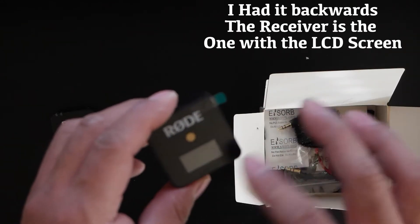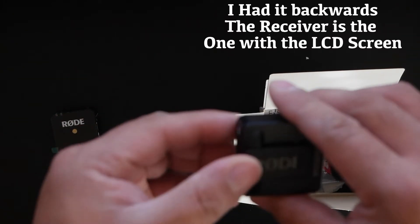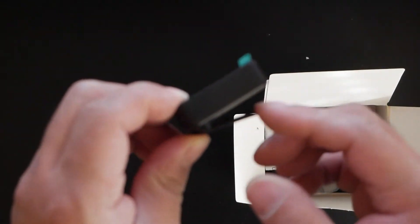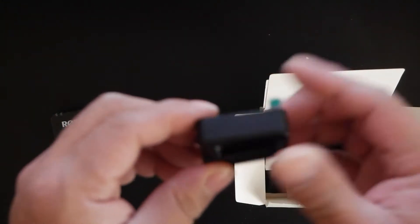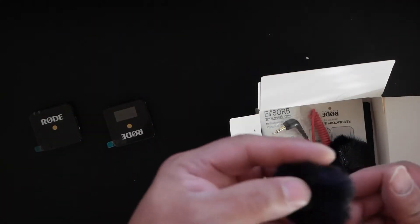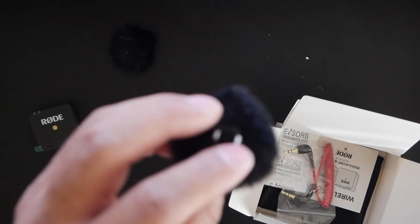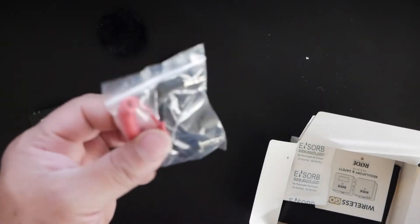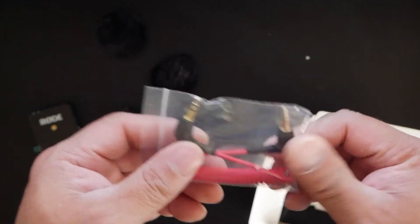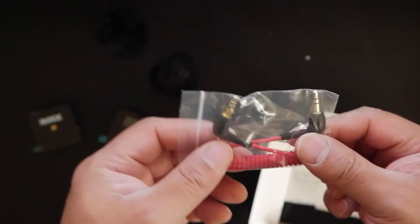This will probably show you the receiver strength, the decibels, and all that. It also comes with a clip, and it will hot shoe mount onto your camera if you have hot shoe availability. You also get the little fuzzy windshield covers — another one of those. And these little adapters you normally get, so if you want to plug this into your camera externally that way, you can do that.